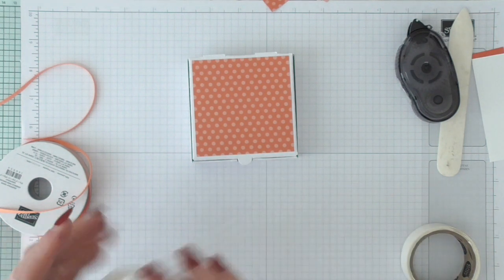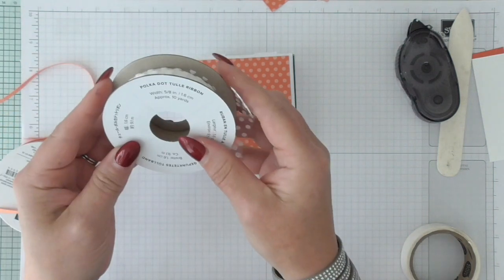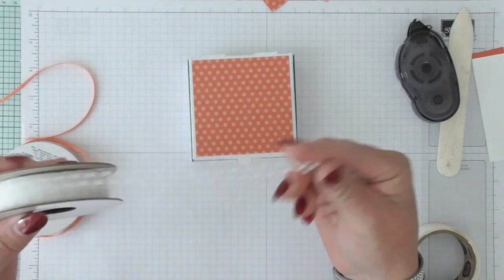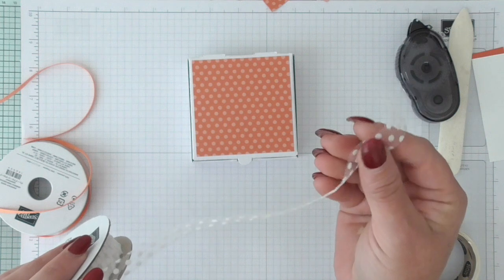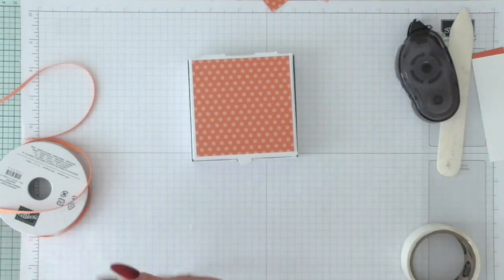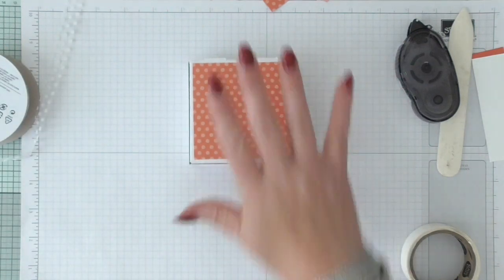Excuse me for not being prepared and having my dotty tool — it's called the polka dot tool ribbon. When I first saw it I thought I'm not keen on that, I don't like how it feels, it's going to stick to everything. But do you know what, it makes lovely bows and it's really pretty. So yeah, we're going to use that.